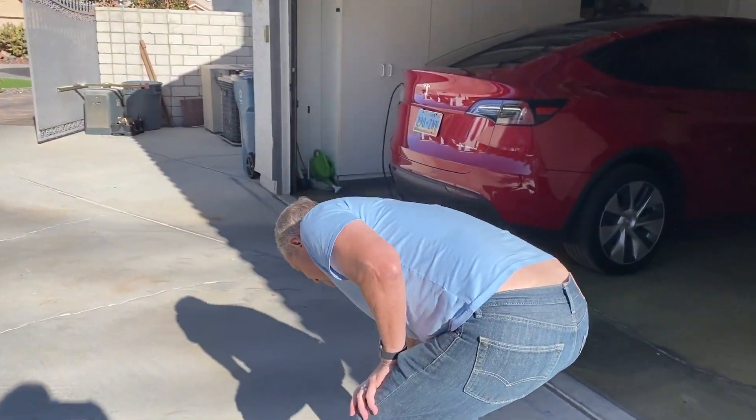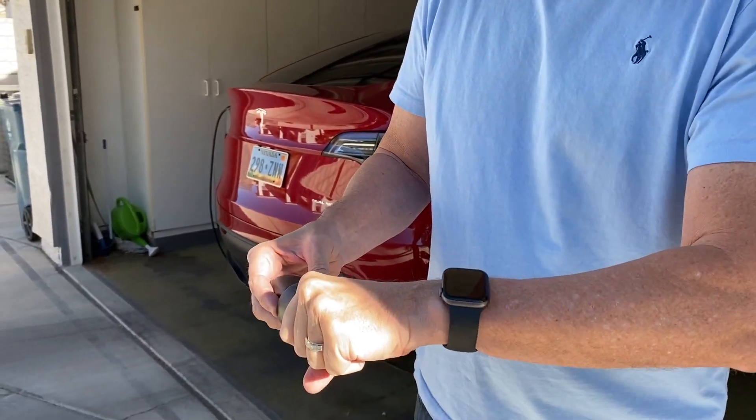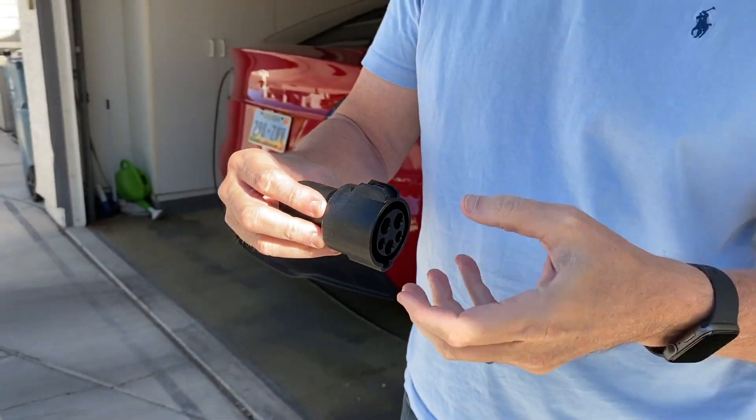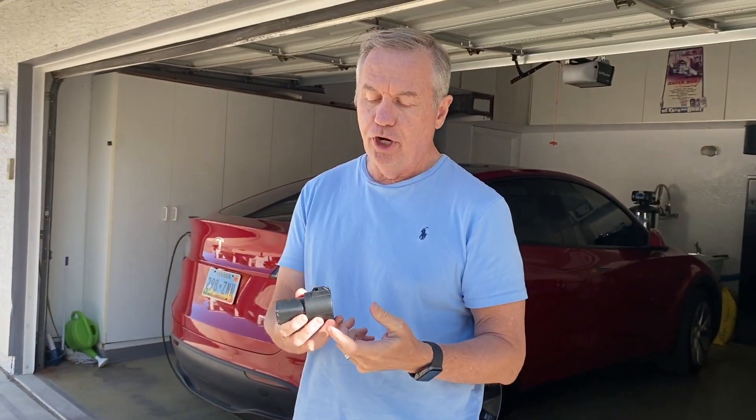Now I'll show the charge point adapter that comes with the car. Let's say you go to the movies and realize you don't have much charge. They have charge point stations — a lot of them are free — and they'll charge any electric vehicle. The problem is the charge point plug won't fit your Tesla directly, so you clip the charge point adapter onto the cable and then it plugs into your Tesla. We'll probably do a whole other video at a charge point station — they don't charge very fast, but they'll give you 20 or 30 miles while you're watching a movie. All of this stuff comes with the car. That's our video for today — thanks for joining us.